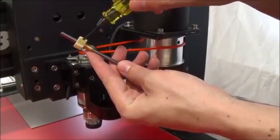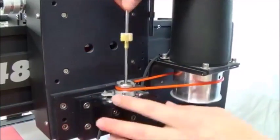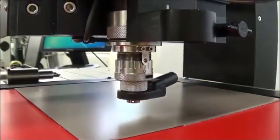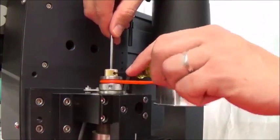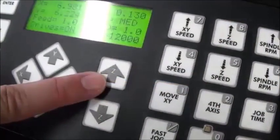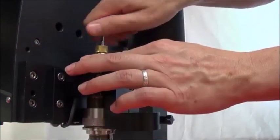Loosen the set screw on the cutter knob and move the cutter up about two inches. Tighten the set screw to hold it there. Put the cutter into the spindle by threading it counterclockwise. Now lower the spindle until the nose cone touches the material and the tension spring compresses slightly. Loosen the cutter set screw and gently lower the cutter until it touches the material, then tighten the set screw. This sets the cutter flush with the bottom of the nose cone. Use the Z-up jog button to raise the spindle off the material. Now remove the cutter from the spindle.